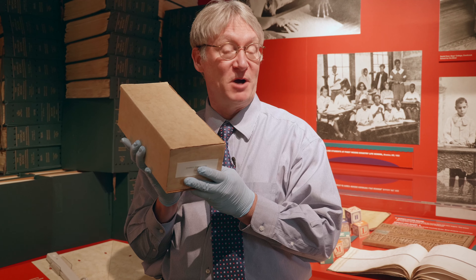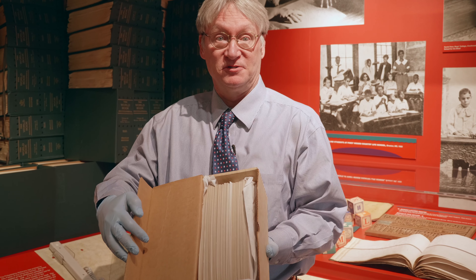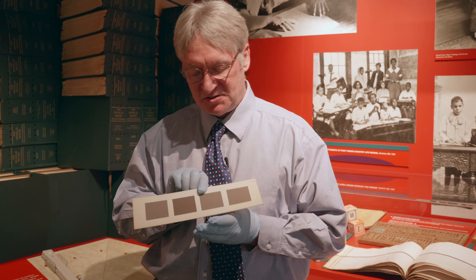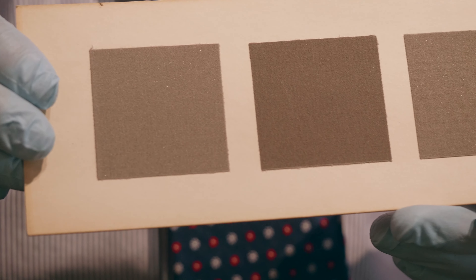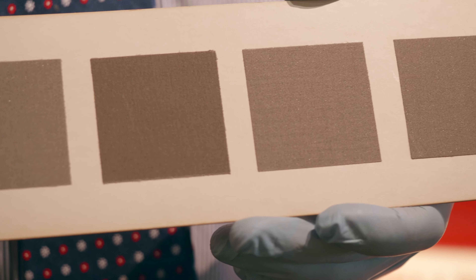Our mystery object this week comes in a simple cardboard box. If we open it up, it's full of these cards. It's a cardboard card with four inch-and-a-half squares of what looks like and feels like gray sandpaper.